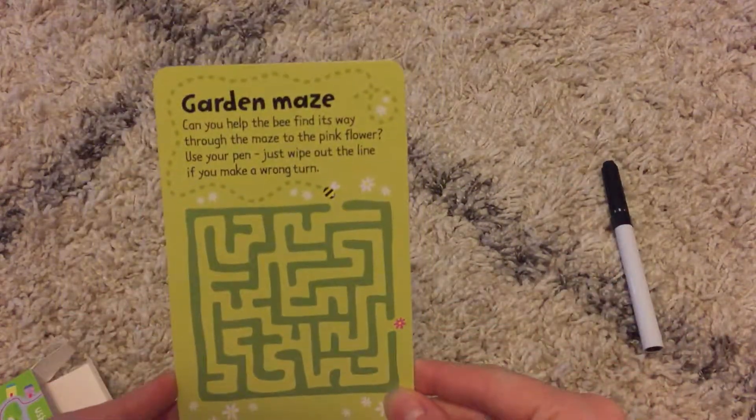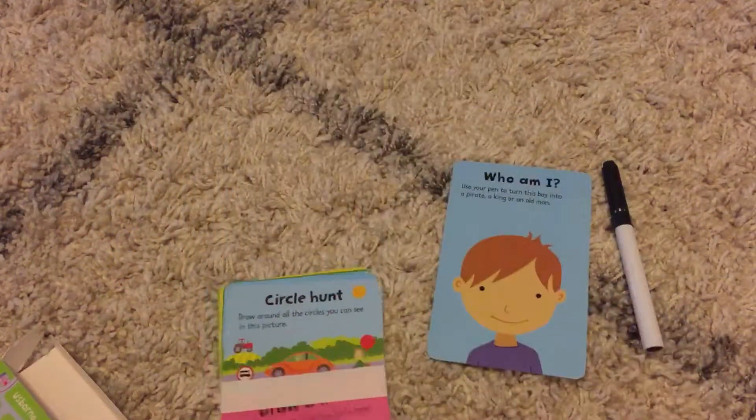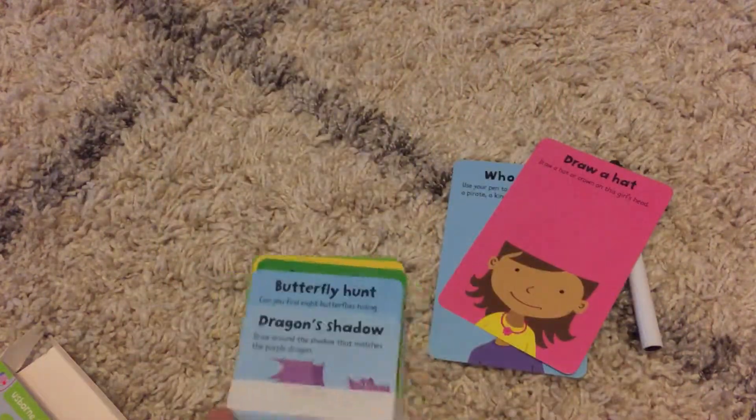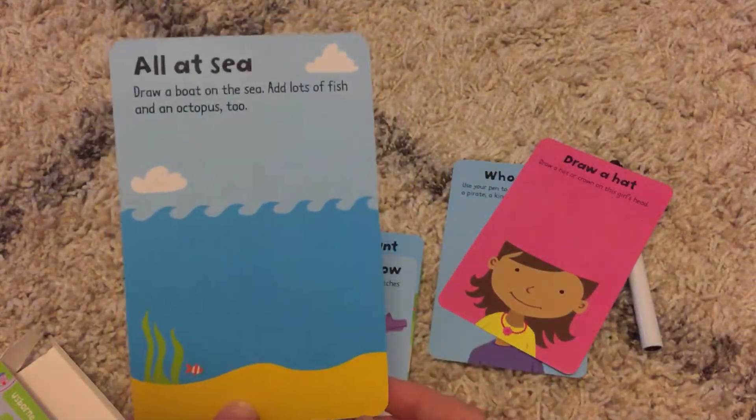So these are just fun little activities for them to do. They can draw, they can do the maze, they can find things and circle them.